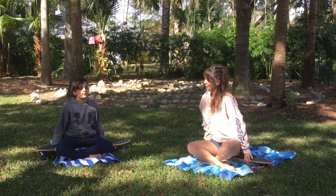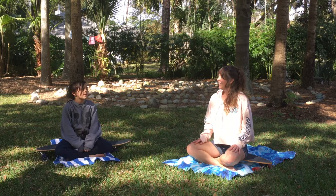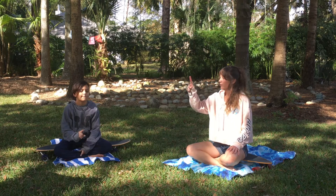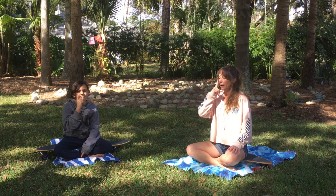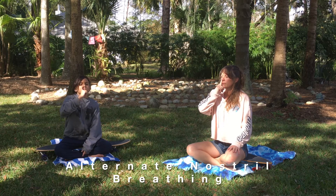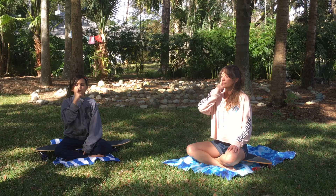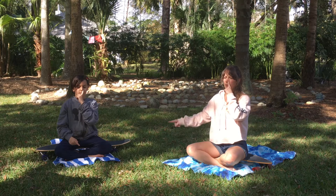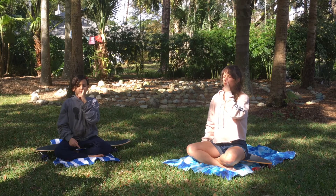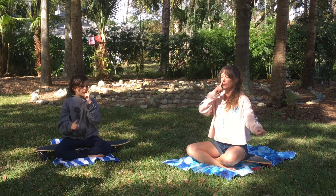Cross your legs in front of you — we're sitting in Easy Pose on our boards. Let's wind down with alternate nostril breathing. Put your index finger up on one side, close that nostril, and take three breaths in and out through just that nostril. Then switch — opposite index finger up, close that nostril, open the other one, and take three breaths. Repeat on the other side for three more breaths.